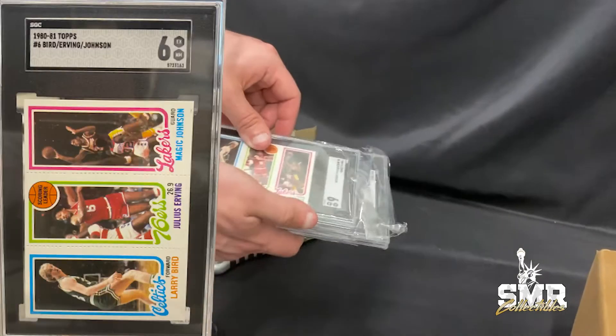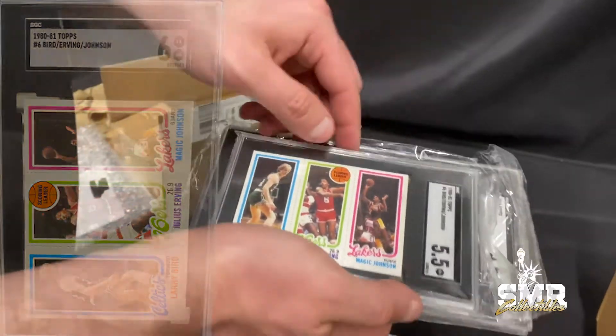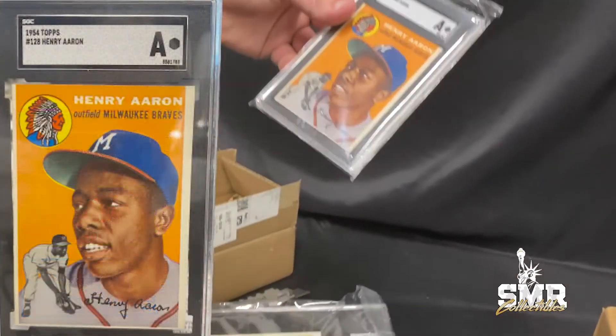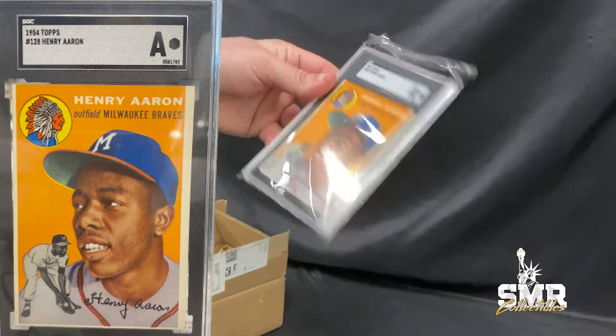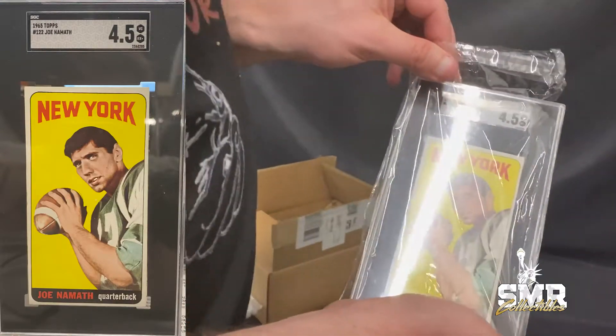Alright, so we got a Larry Bird Rookie at a 6. We got a Larry Bird Rookie at a 5.5. We got a Hank Aaron that got Authentic. We got a Joe Namath Rookie at a 4.5 — Broadway Joe.